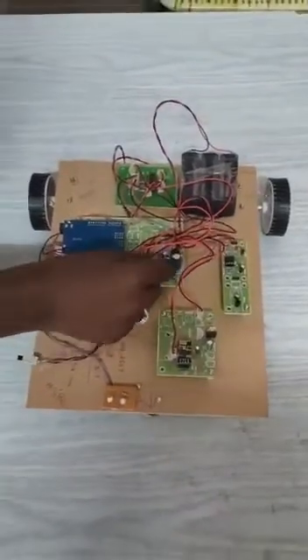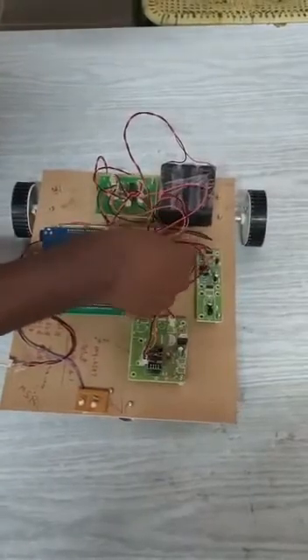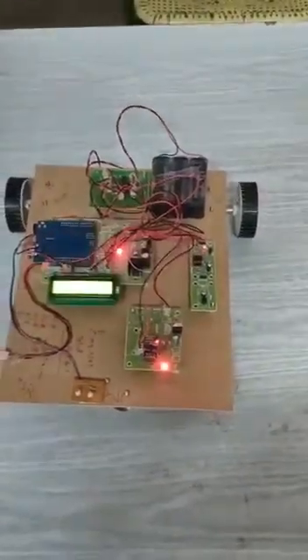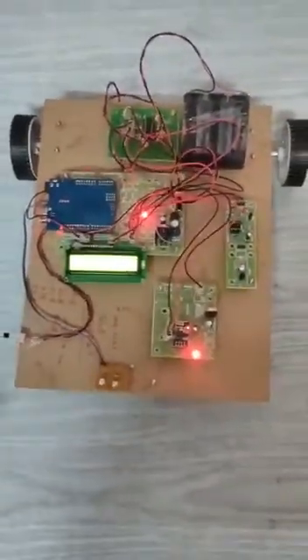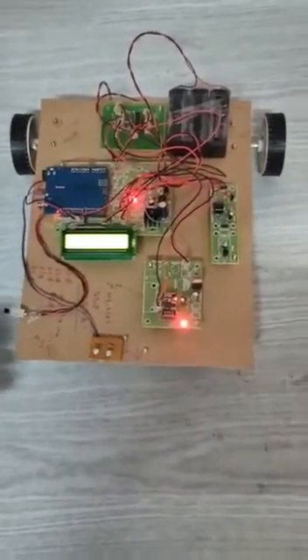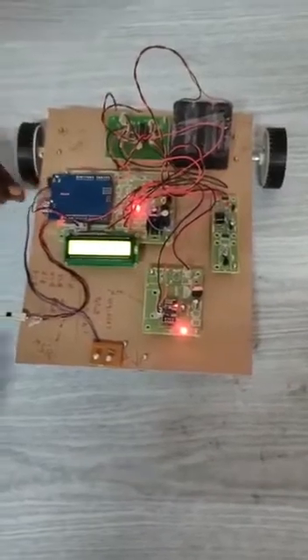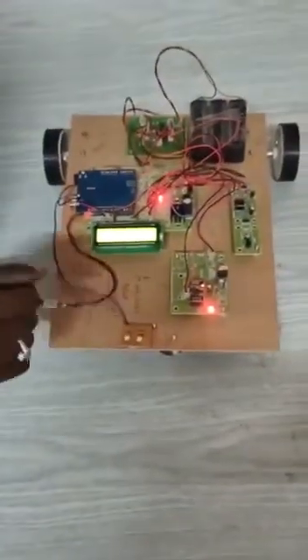Let's start our project. Turning on the project now. This is the display, and these are the ultraviolet disinfection lights.